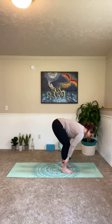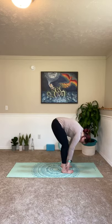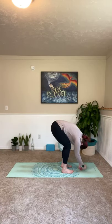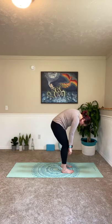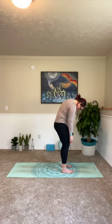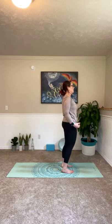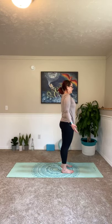And exhale, forward fold. Inhale, lengthen — bring your hands to your shins this time. Halfway lift, look forward. Exhale, fold. Inhale, slow and controlled, we're going to roll all the way up to standing. First, lengthening through your legs, tucking your tailbone under. Rolling through that low back, mid back, upper back. Looping your shoulders up, back and down. Lengthening through your neck. Lengthening through your head. Open your hands to the wall in front of you. Take a big inhale in. Exhale, let it go. Release your shoulders down your body, drawing them away from your ears. Go ahead and close your eyes for a moment. Take a big inhale in. Exhale.